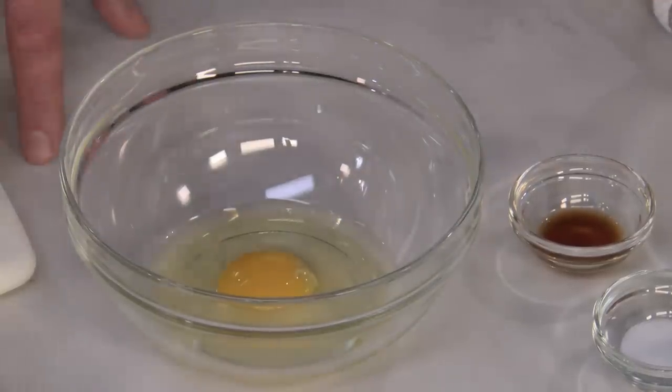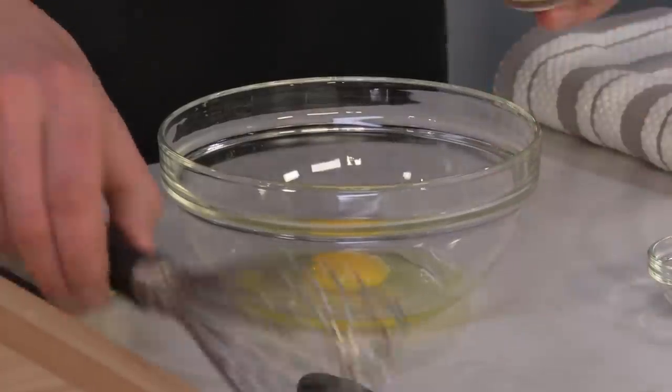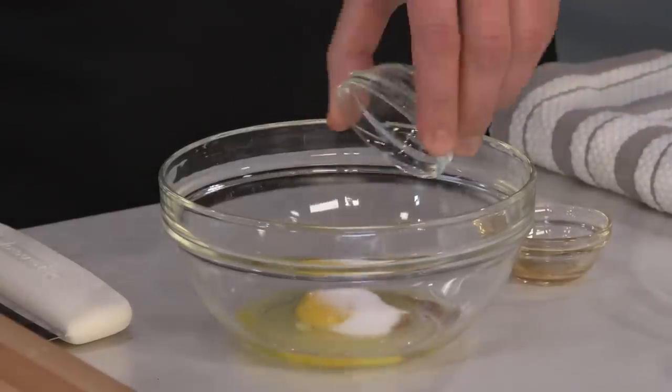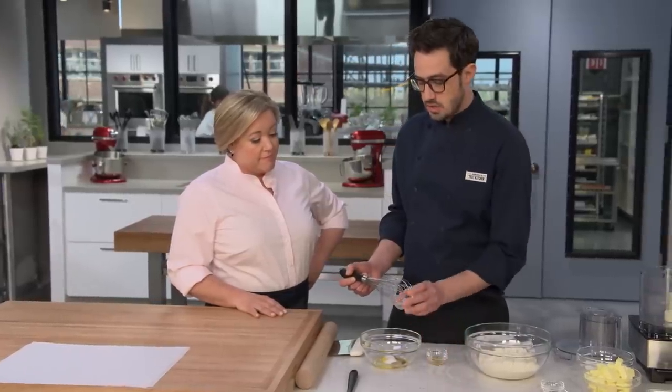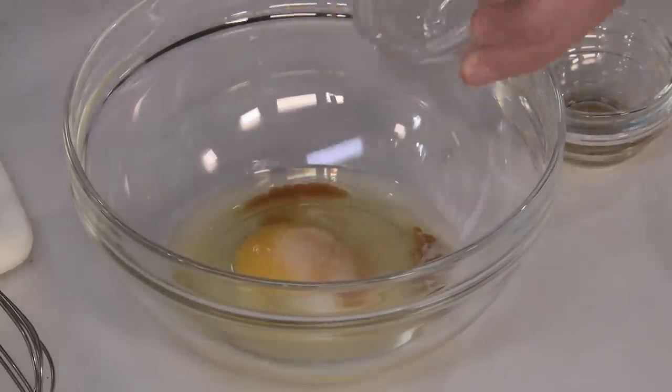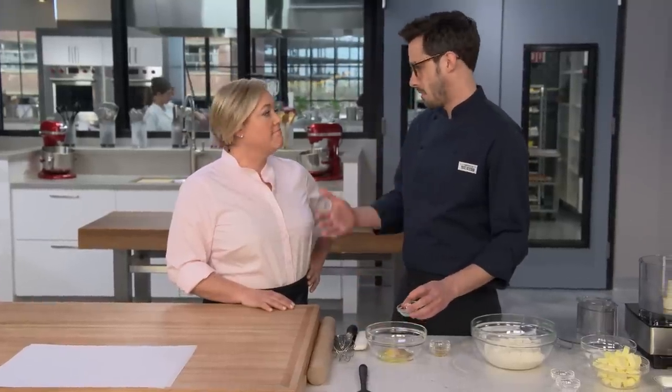Let's start with our wet ingredients. I have an egg, and I'm going to add in a teaspoon of vanilla — a classic flavor for these. We've also got three-quarters of a teaspoon of salt, and then just a quarter of a teaspoon of almond extract. Just a tiny amount. If you use too much, it would overpower the cookie — it tastes like marzipan — but a little bit actually brings out the flavor and complexity of the cookie.